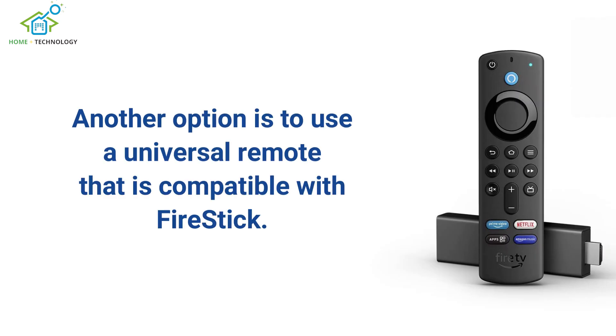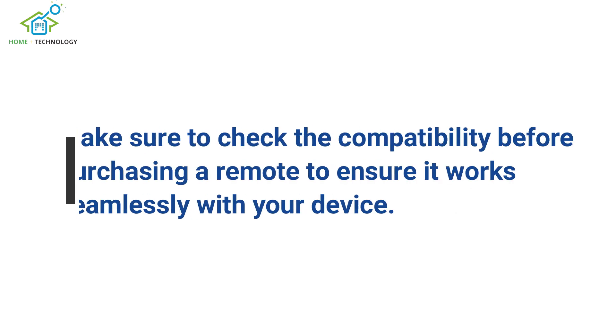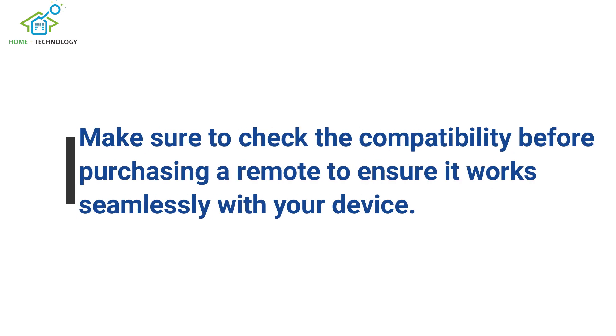Another option is to use a universal remote that is compatible with FireStick. Make sure to check the compatibility before purchasing a remote to ensure it works seamlessly with your device.